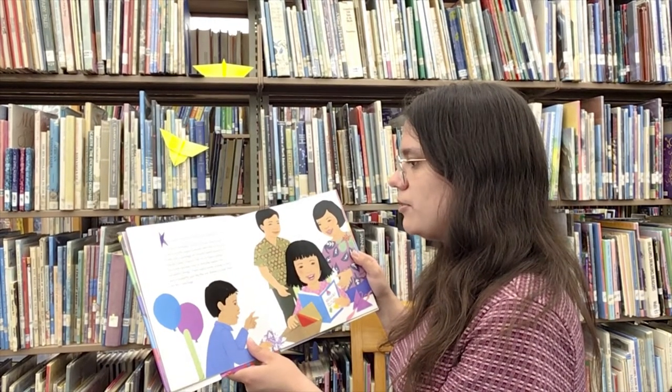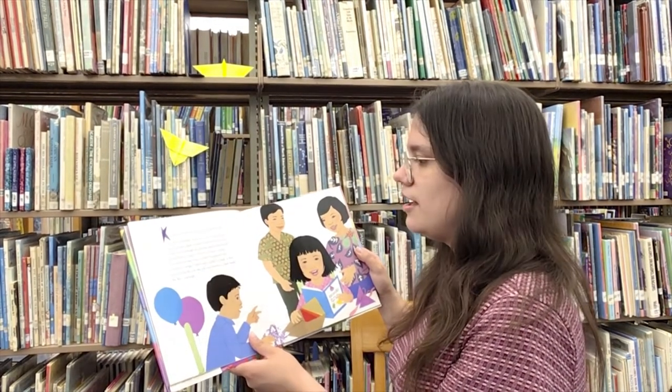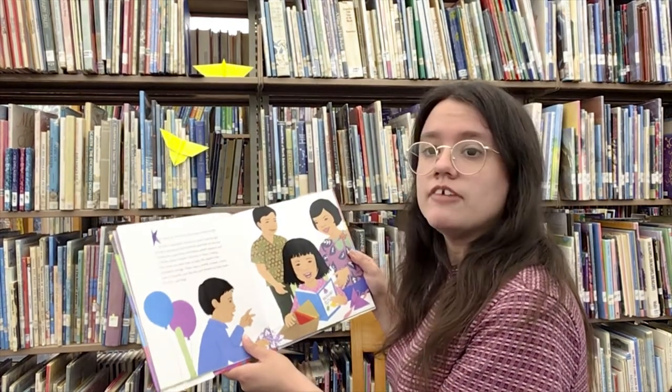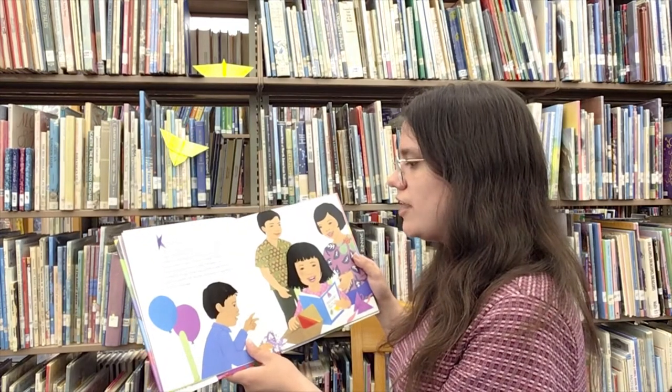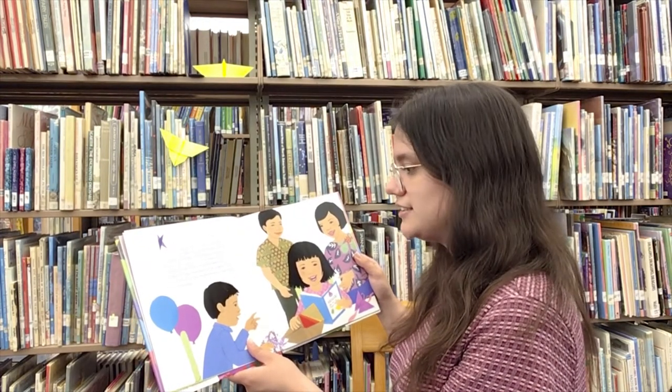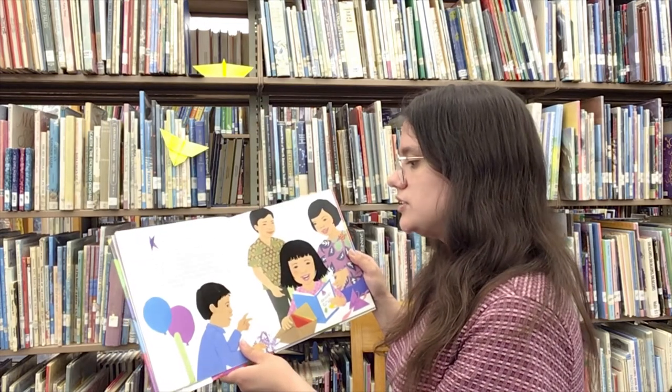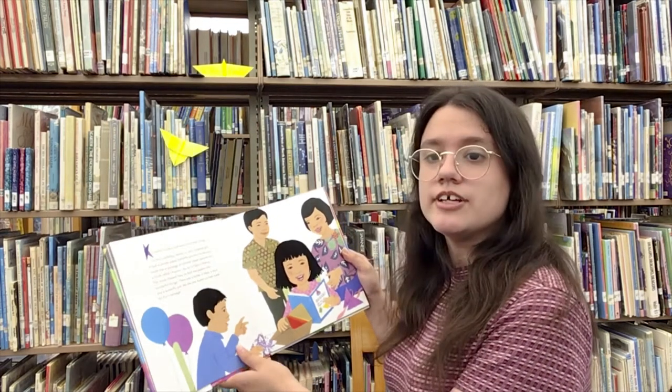It had a purple paper butterfly perched on the top. Inside was a package of colored paper squares and a book called Origami, the Art of Paper Folding. The book showed how to fold the papers into wonderful things. There was a turtle, a boat, a bird, and a butterfly, just like the one Auntie Lou had made for Kiri's package.